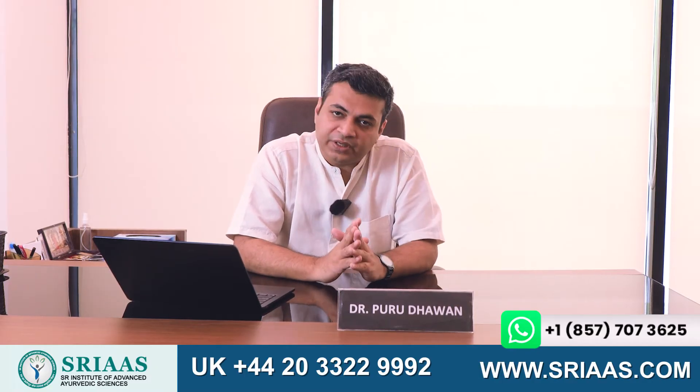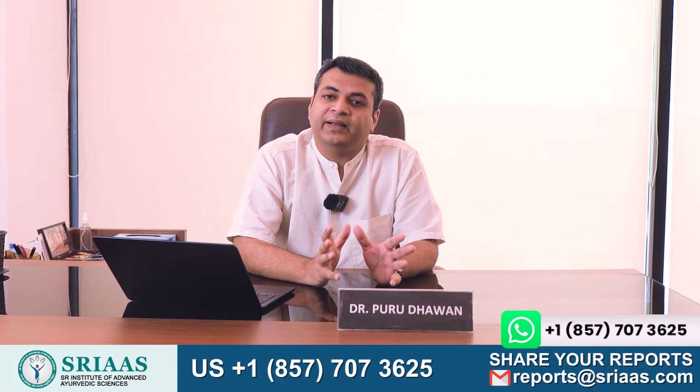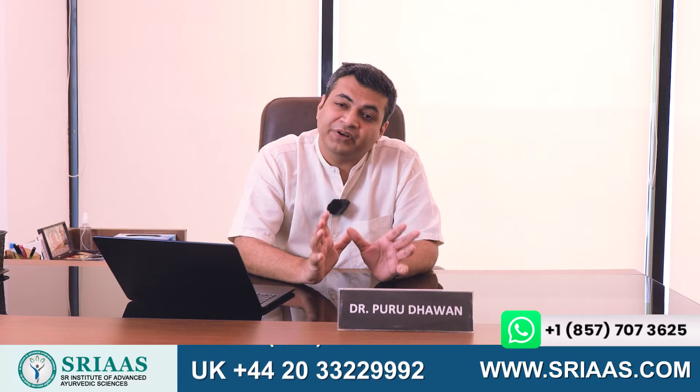If we go back in ancient history, whether it is Ayurveda, Chinese medicine, or Greek medicine, you will find that sweating through sauna bath has shown positive results in removing toxic waste material from the body.